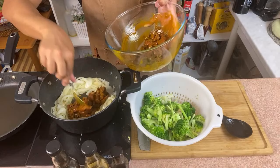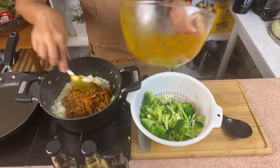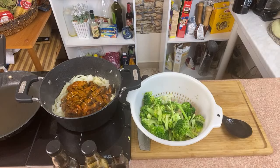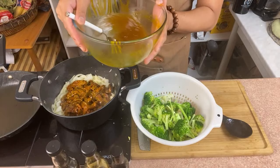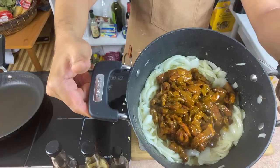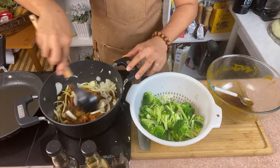Now we're going to add our delicious beef — just like that. I hope you can smell what I can smell right now, it's really delicious. I'm really a fan of turmeric. I added a little bit of water so we won't throw away the beautiful and tasty leftover from the marinade. I'm going to add it later on — look at what we're cooking now.